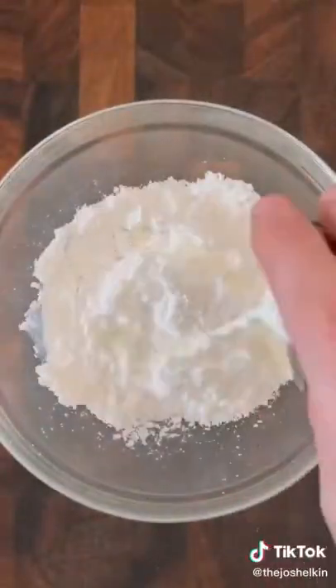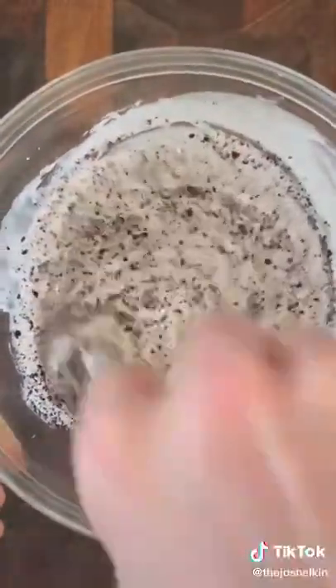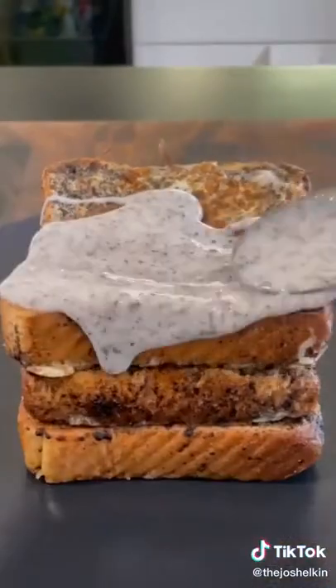On a medium pan, fry each side for roughly one minute. For the Oreo syrup, combine some powdered sugar with a little bit of milk and the crushed up Oreos. Careful not to over mix it or else it'll turn gray. Stack your Oreo French toast — I'm a three-stack guy — and then cover it in the Oreo syrup. Garnish with a little bit more crushed up Oreos.